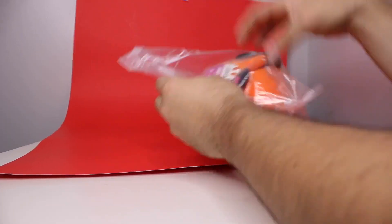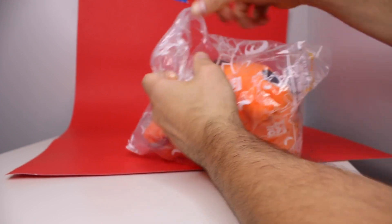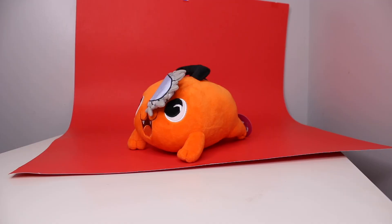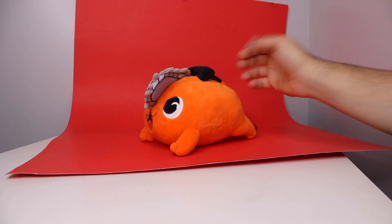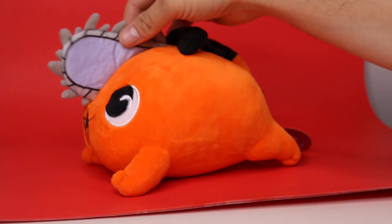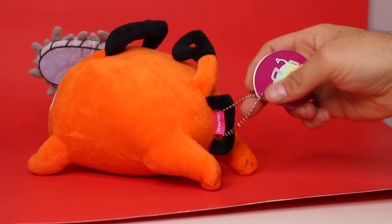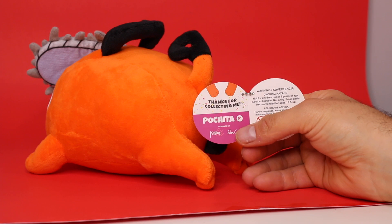I did not read the manga, but I know the manga people were going crazy for it. I did watch the anime and I am a fan of the Chainsaw Man anime. So look at that — this is the Pen... Pochita? Listen, I'm Italian, I'm never trying to pronounce Japanese things. But look at this cute little guy! We have a tiny little plush and it also has a hanger on it so you could make it like a keychain. Wow, look at this — a holographic sticker. 'Thanks for collecting me.' Wow.